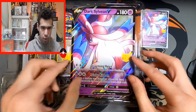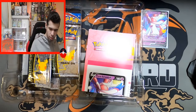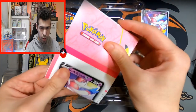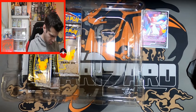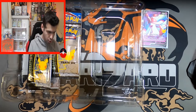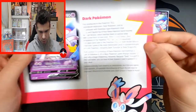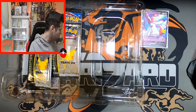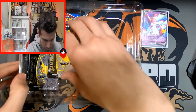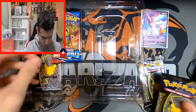Alright, the usual jumbo for you jumbo fanatics, and the knowledge pamphlet. This one speaks of Dark Sylveon and the dark series of Pokemon, which was introduced for Team Rocket — that's when they started with the dark Pokemon. So you get a little Poke-knowledge there.